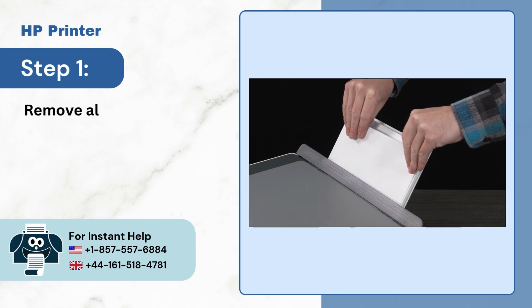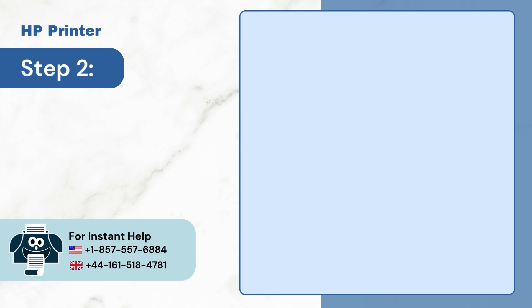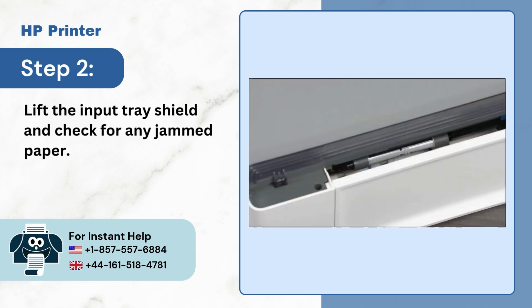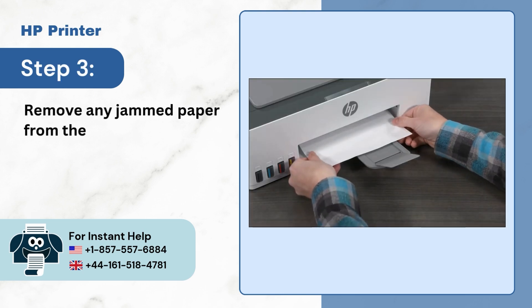Step 1: Remove all the paper from the input tray. Step 2: Lift the input tray shield and check for any jammed paper. Step 3: Remove any jammed paper from the output tray.